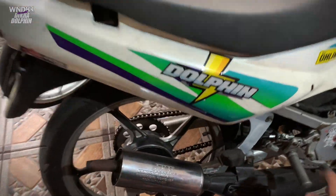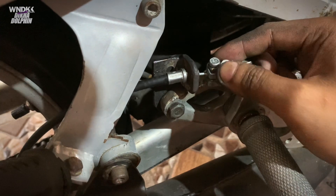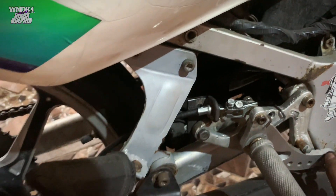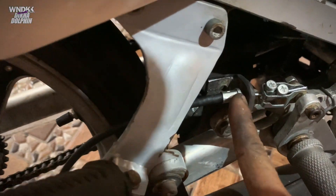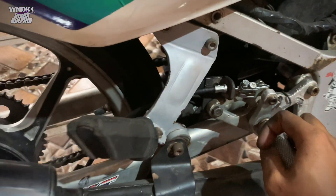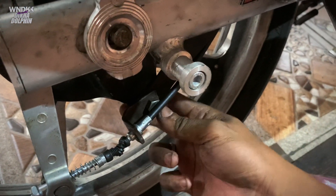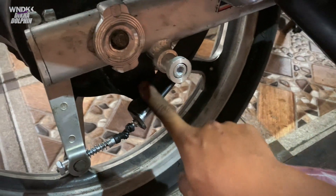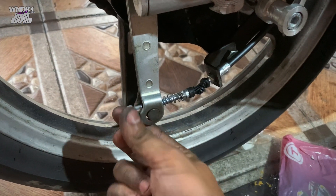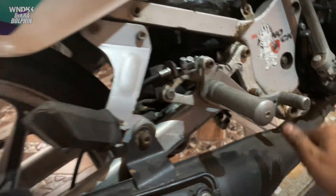Alhamdulillah, sudah terpasang semua. Jadi seperti ini hasil akhirnya. Ini aku pake dua biar kuat. Mini nya dipotong, diambil guys. Ujungnya ini dipasangin lagi ke sini. Dan kita lihat ke bawah — ini dia nyangkut satu baut doang ke pakanan tromol. Terus ini bisa di setel-setel guys. Dan ini pakem banget. Enak. Joss.